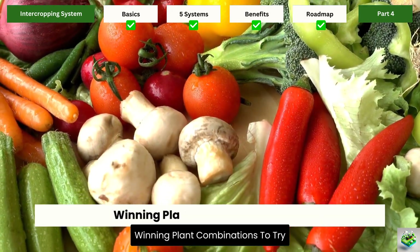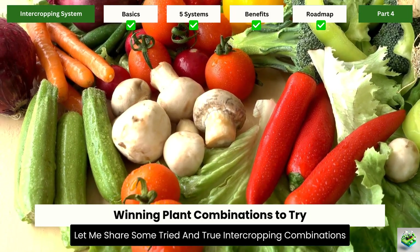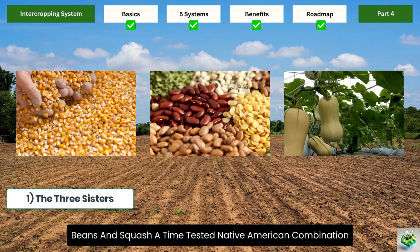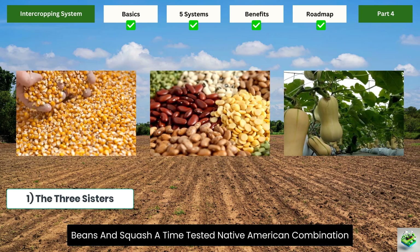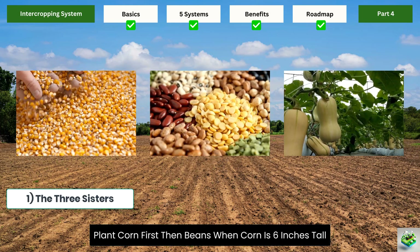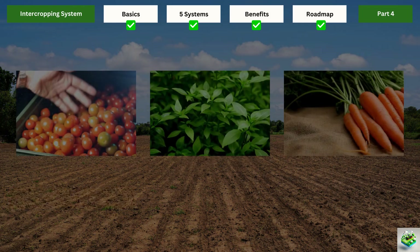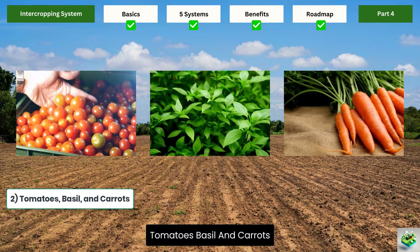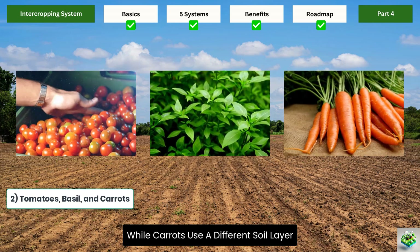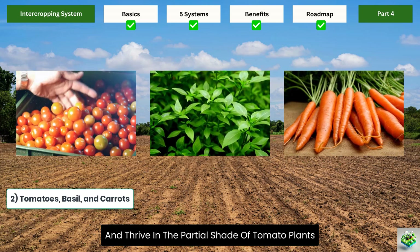Let me share some tried and true intercropping combinations that work wonderfully together. The Three Sisters: plant corn, beans, and squash — a time-tested Native American combination. Plant corn first, then beans when corn is 6 inches tall, then squash when beans begin to climb. Tomatoes, basil, and carrots: basil repels tomato hornworms and improves tomato flavor, while carrots use a different soil layer and thrive in the partial shade of tomato plants.